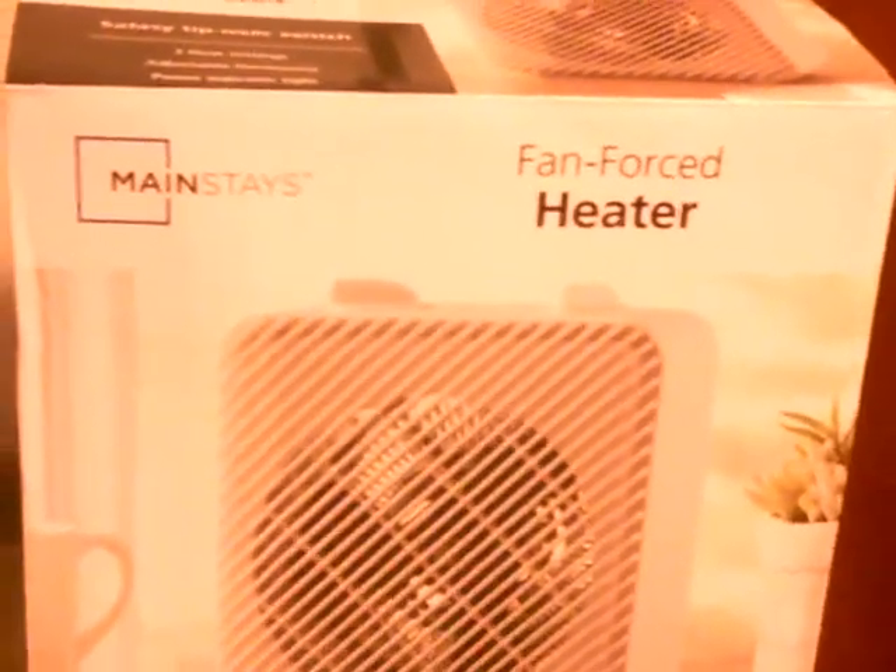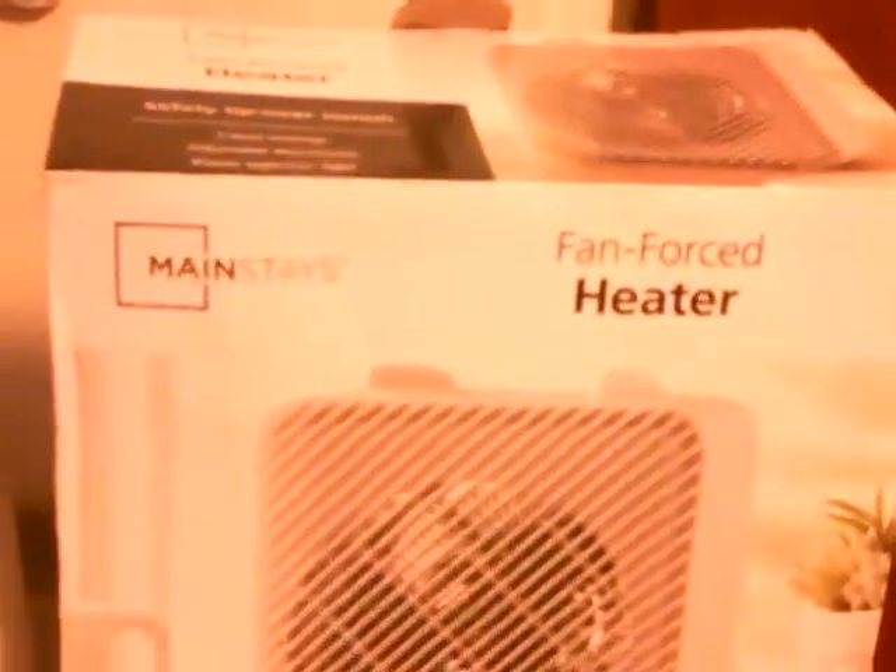If you want this product, go to your nearest Walmart and get this Mainstays force fan heater.